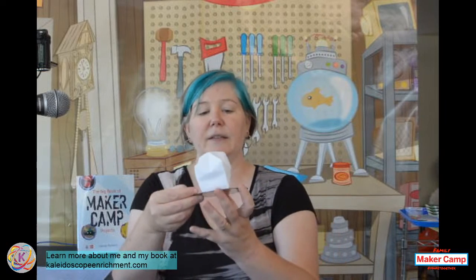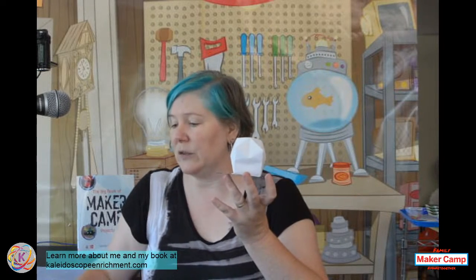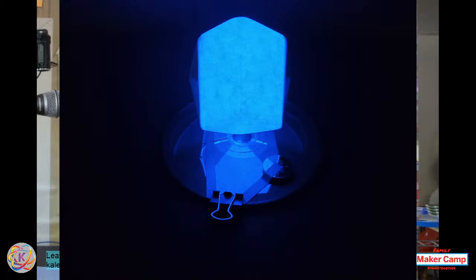So what are we making today? We've got three projects, going from a very simple one up to more complicated. Our first is this little lantern - kind of like a little nightlight. Let me show you what it looks like when it is lit up. There we go - this is what this little lantern looks like when it is all lit up and glowing. You'll notice we need a CD for that, and a binder clip - the binder clip acts as our switch for this.